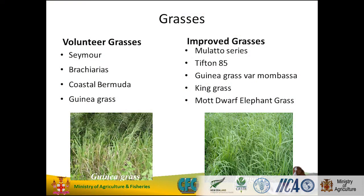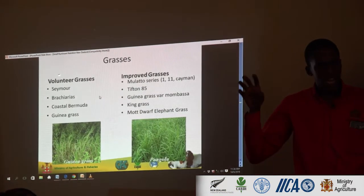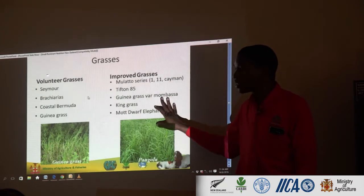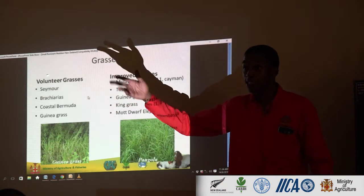These are grasses. You have the volunteer grasses and you have the improved grasses. Your volunteer grasses would be like your typical grasses you see outside in a natural environment — your guinea grass that you might see on the roadside, your coastal bermuda that you see growing everywhere, especially in those high salt areas. Coastal bermuda does well in saline soils. Your bracharias — on your way here you'll see a lot of bracharias and guinea grass.